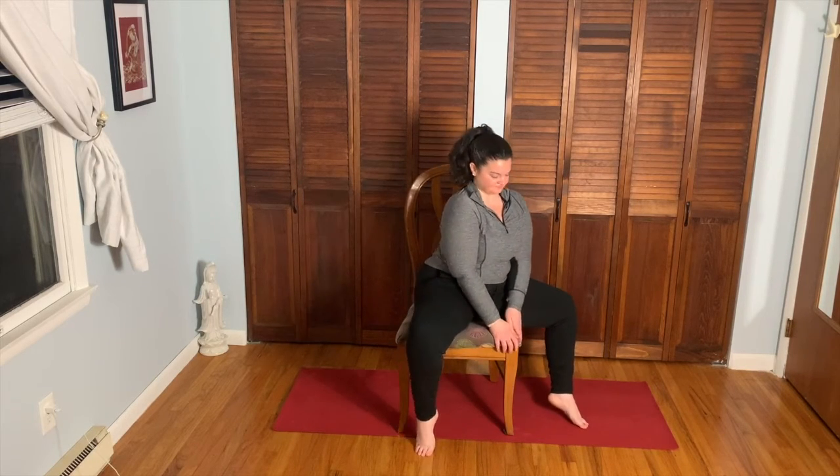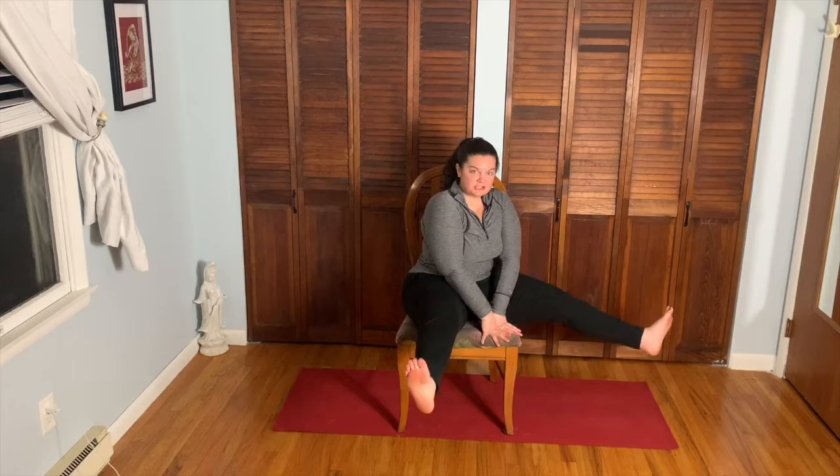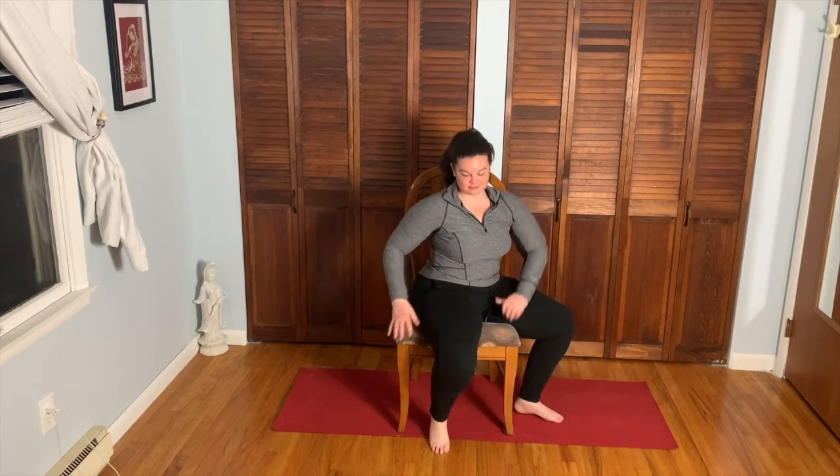Take your left leg out to the side — same thing here, face the corner of the chair, lengthen both legs. This time, see if you can have the hands on the hips and lengthen and lift the legs without using the hands to push. See if you can lift the legs up without using the hands. Bend the knees, release, take both legs back to center.